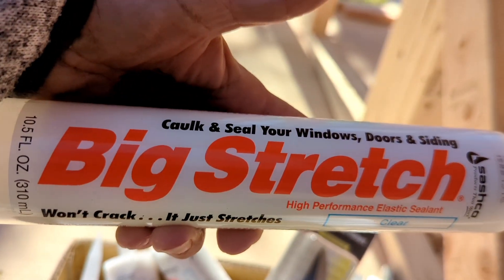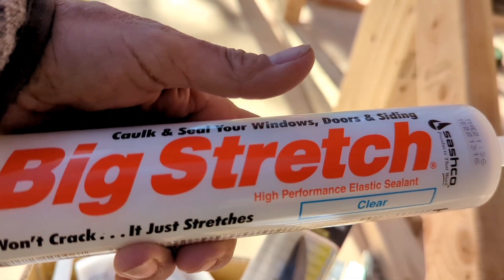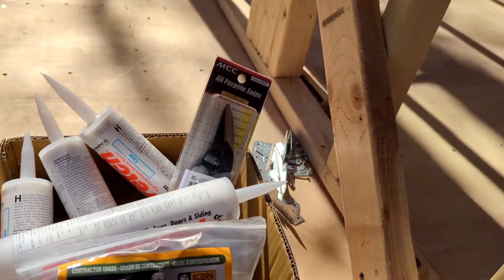I also got some of this stuff called Big Stretch. It's a caulk/sealant for windows, doors, and siding — it stretches as opposed to breaking off or cracking. So anyway I got some of that.